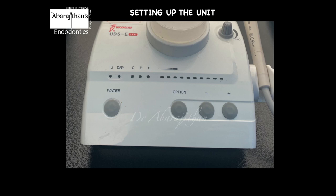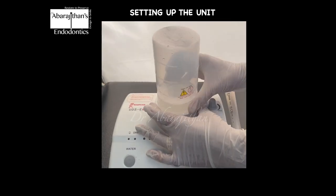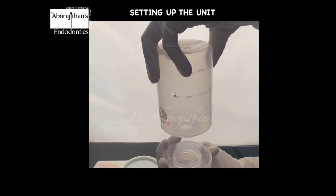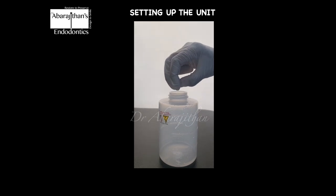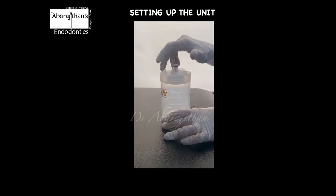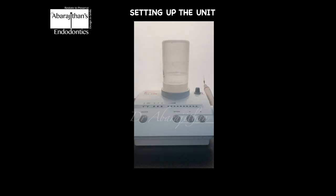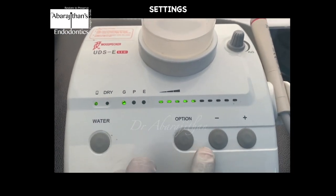Let us see how this unit is set up for performing continuous irrigation. We remove the reservoir from the unit — there is a lid which is opened. The reservoir has labelling so we can measure the irrigant. Based on the requirement we can mix our irrigant; here I am going to make 100 ml of irrigant solution. The concentration and composition of the irrigant will be discussed later in the video. Once the unit is set up like this it is ready for continuous irrigation. We need to make sure the device is not in dry mode — it should be in wet mode.